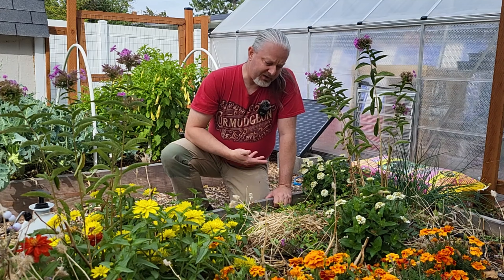Today I'm going to show you how to apply Roundup or off-brand glyphosate-based herbicides to field bindweed without killing the plants around it, because I'd like to keep these zinnias and marigolds until they're done for the season. They're really nice and I want them to stick around.